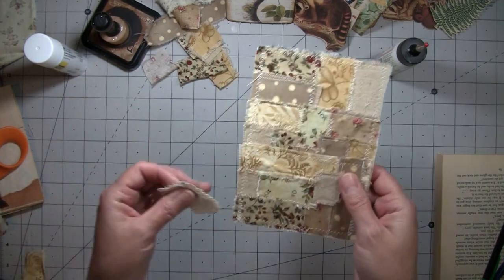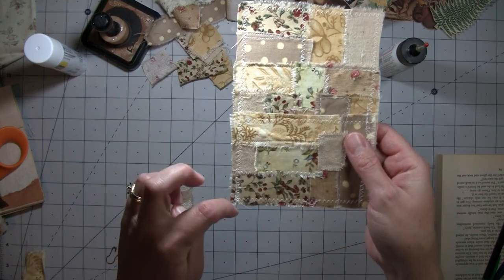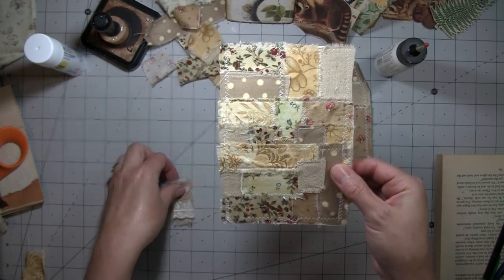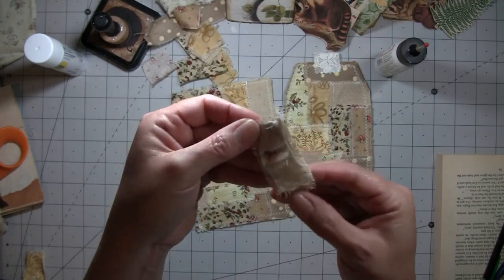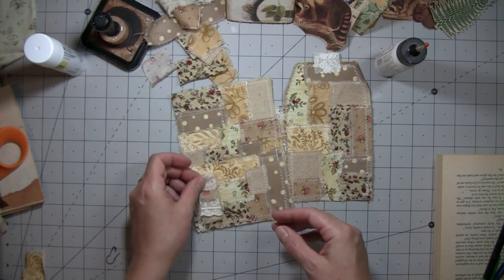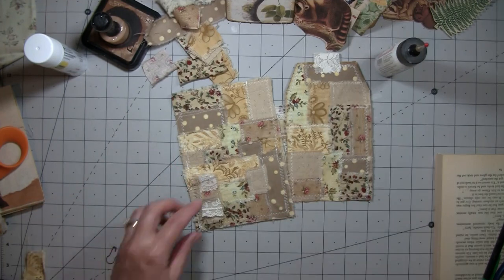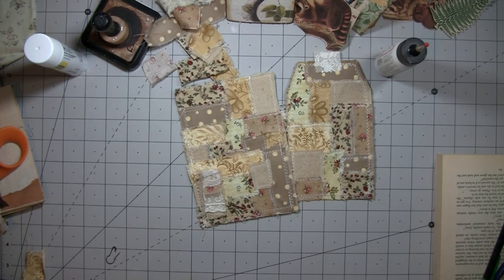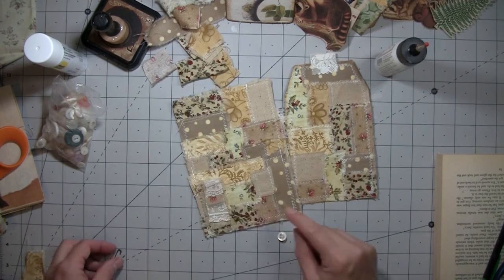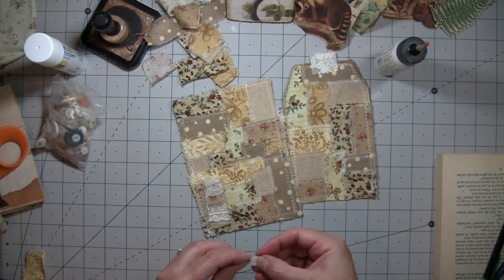And our pocket — I forgot to stitch right here. I realized it once I had stitched up the sides. So I'm just going to add a little cluster that I made — just a piece of the burlap and lace — and I'm going to glue it right there. It wouldn't have been a big deal, but I just don't like to leave that undone edge. And I hope I didn't miss any other ones — oh, I did right there. Well, see how it goes.